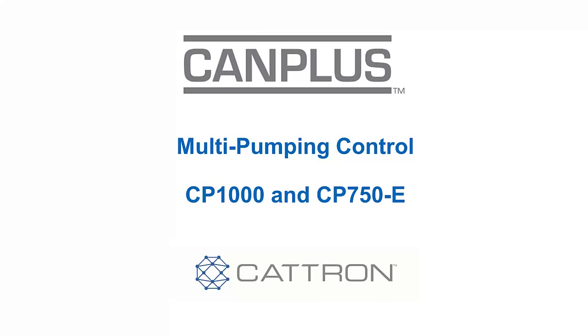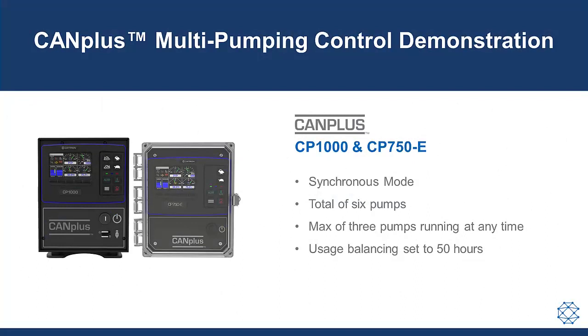What if your controller could simultaneously control other pumps? This video demonstration is set up in synchronous mode, where all the operating pumps run at the same speed.